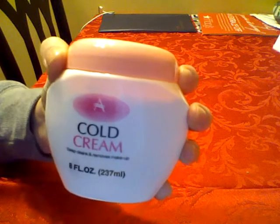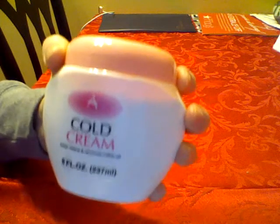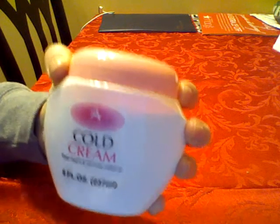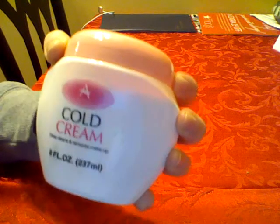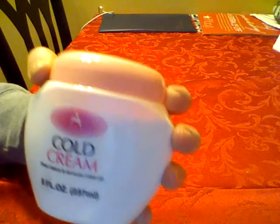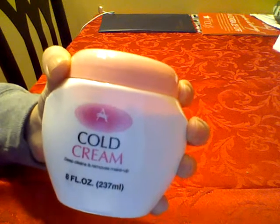What you do is you just apply this cream on top of your makeup, then you wait a little bit, and you take a tissue and remove the cream. It doesn't say to, but I usually wash my face after that, and it still leaves my face hydrated, smooth and soft.